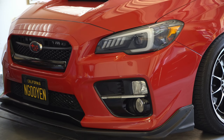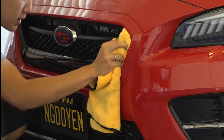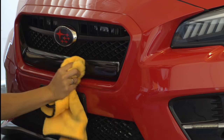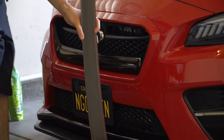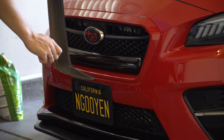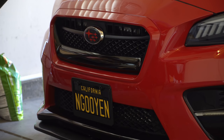We're gonna clean the front end — make sure there's no bugs, grime, anything that might weaken the adhesion. So let's just spray it onto the towel and give it a quick wipe. This is not a process you want to slack on — you definitely want this to be clean. I know it's probably the most boring part, but it's clean.